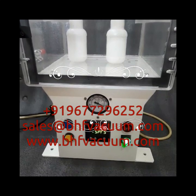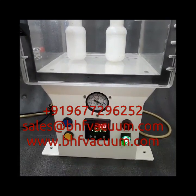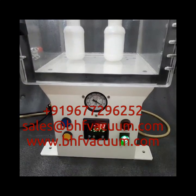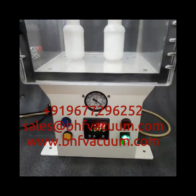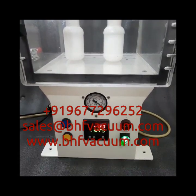You can contact us at +91 9677296252, email sales@bhfvacuum.com, or visit www.bhfvacuum.com. Thank you for watching this video.